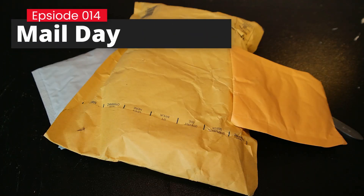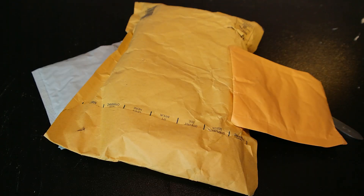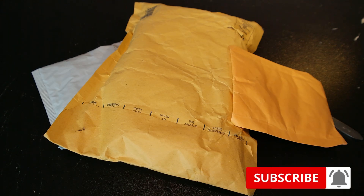Hi and welcome to the mail day with Beardy Thinker. Today we have some more packages to open. We'll start in a couple of seconds.